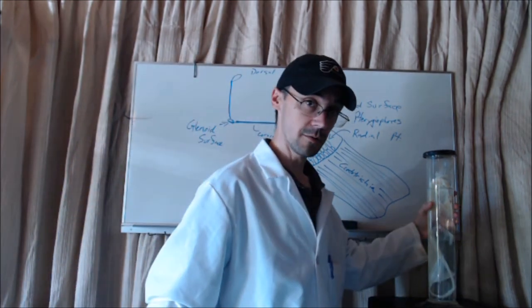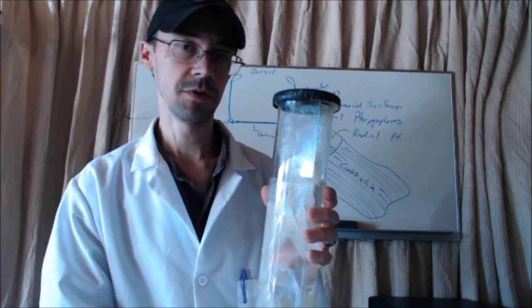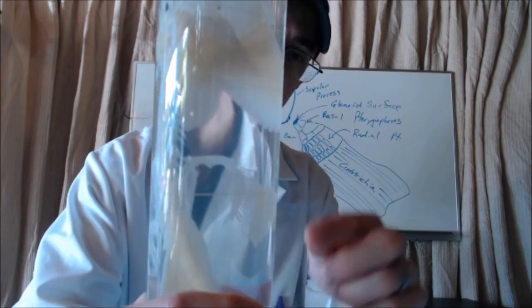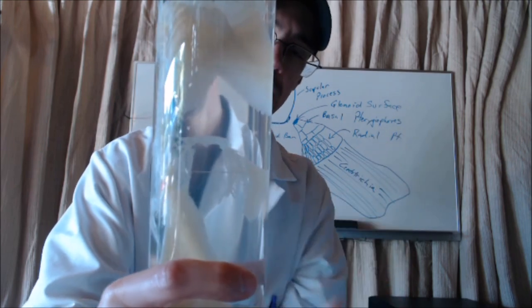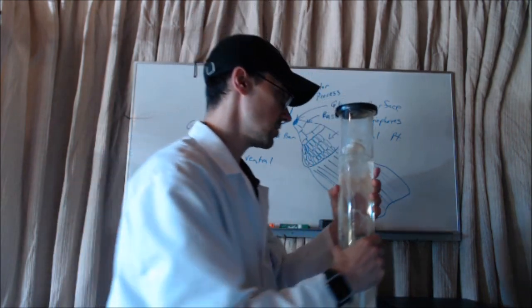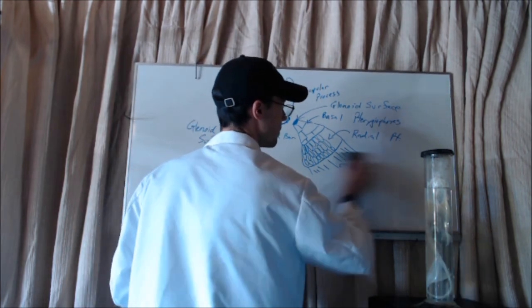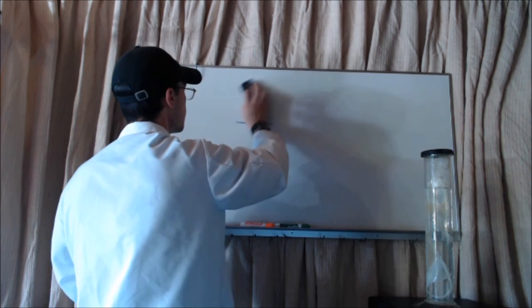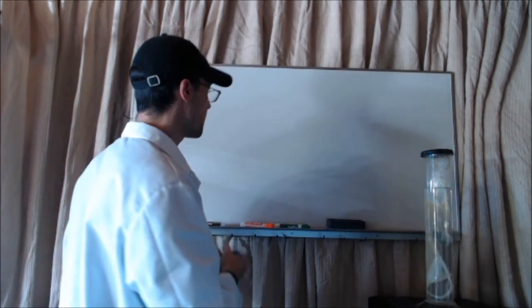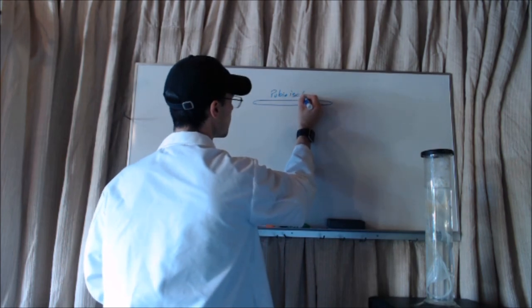The other one we have is going to be the pelvic girdle. Obviously we have to go a little bit further down, around where the trunk transitions into the caudal region. You can see a bar going across and fins off to each side. This is the pelvic girdle, and it's going to be very similar to what we just talked about with the pectoral girdle, with some slight differences. Once again, we're going to have a bar going across — that's the pubioischadic bar.